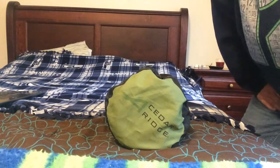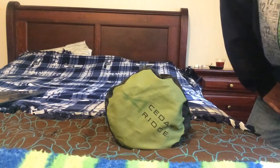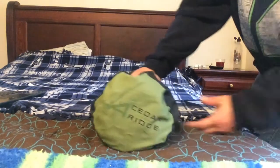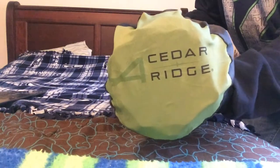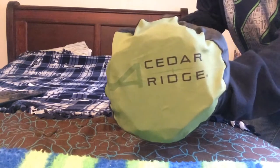Today I'm doing a review on the Cedar Ridge Odyssey Self-Inflating Air Mattress. This air mattress comes in a stuff sack. It comes with a repair kit and two straps.